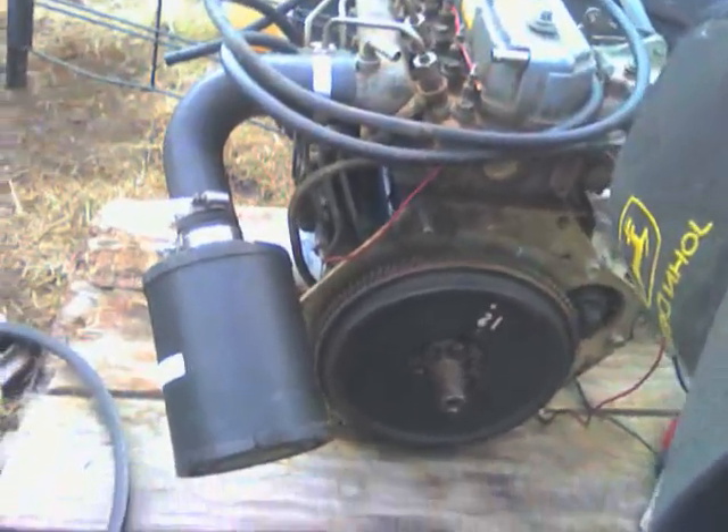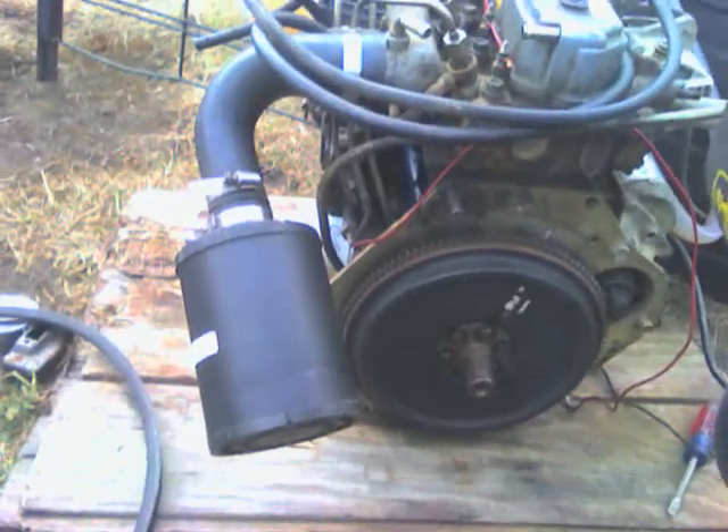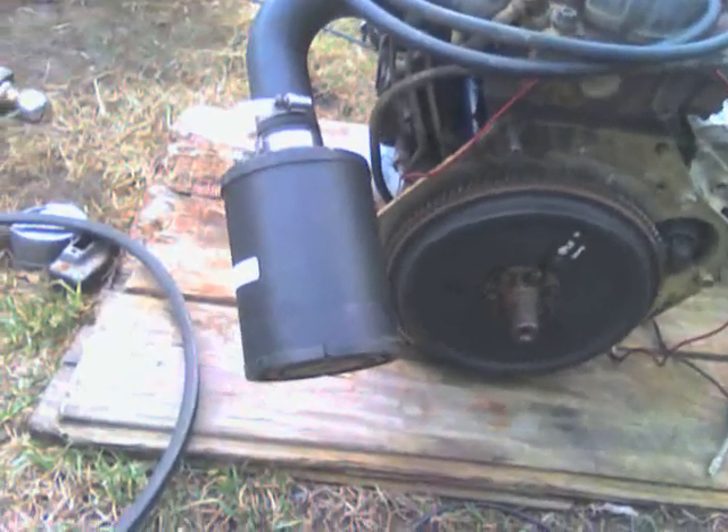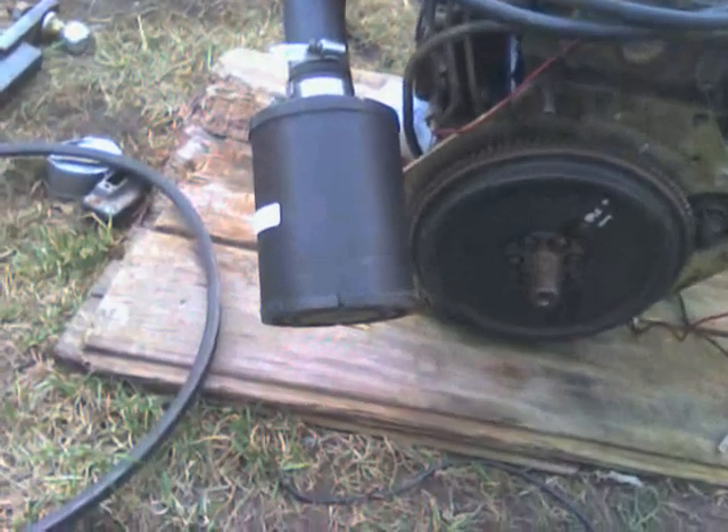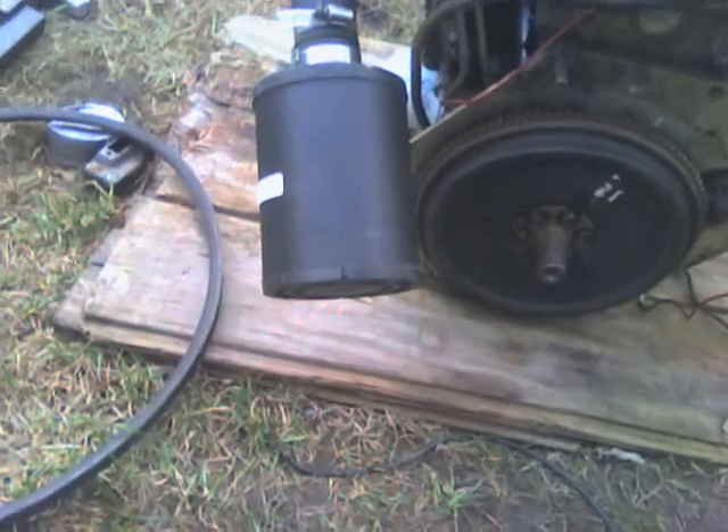I borrowed an intake filter off of the John Deere tractor for now.